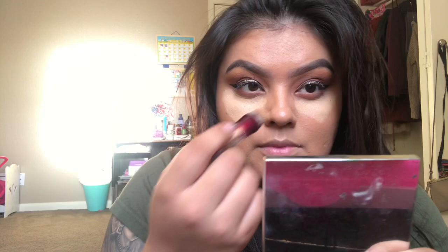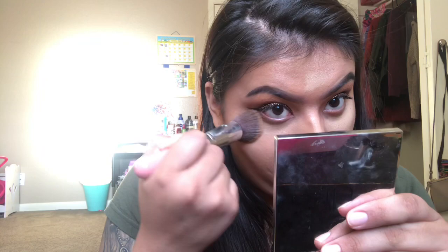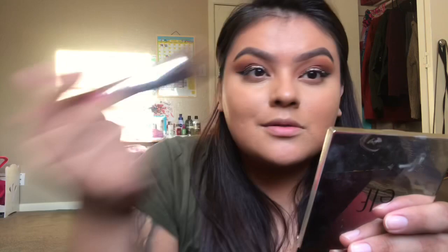Moving on to concealer — it's also drugstore, because I'm cheap and always will be. I'm just working on my T-zone and areas I want to conceal. I'm using the same brush I blended my foundation with. I prefer a brush over a beauty blender — I just like how it makes my foundation look.